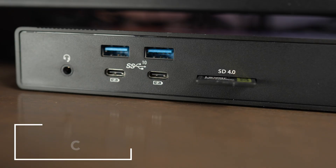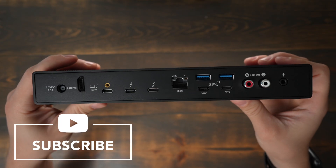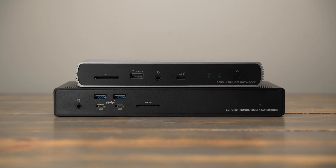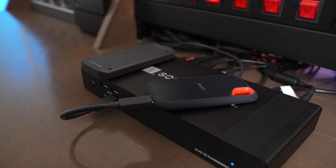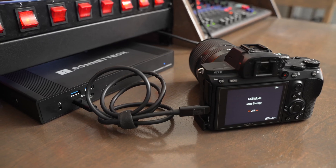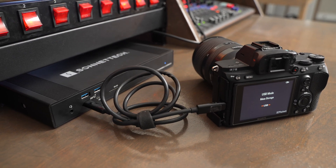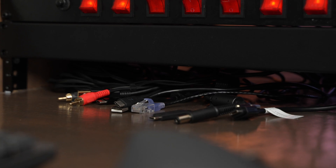One of the things I really appreciate about this dock is that they give you so much connectivity on both the front and the back. With some of their other docks there just weren't very many ports on the front, which I find really handy for plugging in external storage, cameras, and other devices you use somewhat regularly. I use the back of the dock to keep devices like my audio interfaces and long-term RAID storage permanently attached, so it's always ready to go.